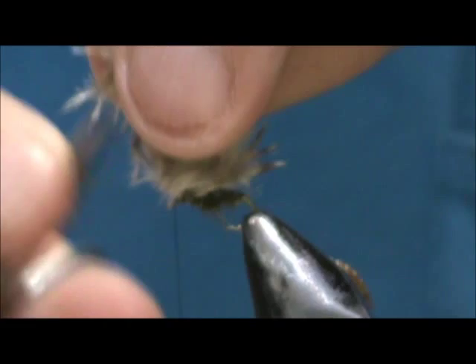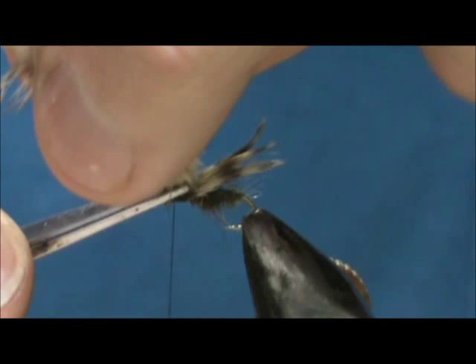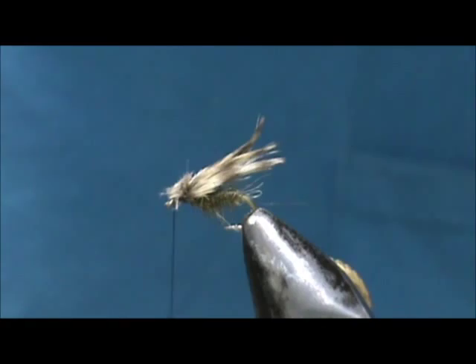Now we can just take our feathers and just like I do with the deer hair, just trim that low. Nothing fancy here. You can leave that clump on the front right there.